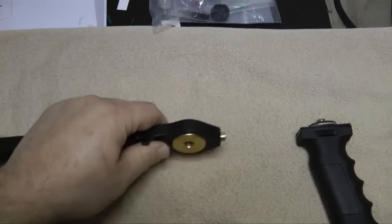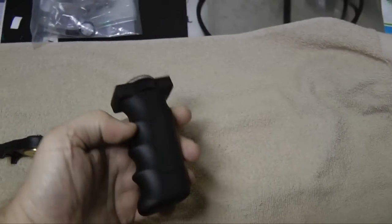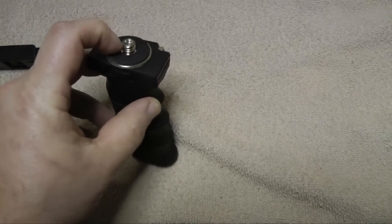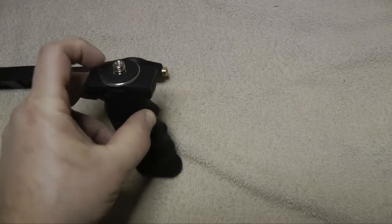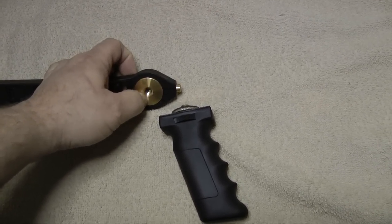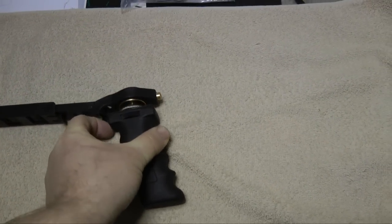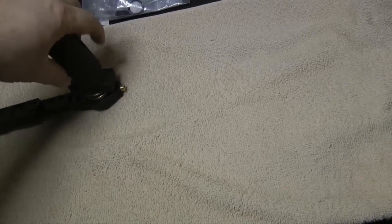This weighs almost nothing — probably four to six ounces — and this one weighs even less, maybe three ounces. I've added a 3/8 to 1/4 inch adapter because this unit comes with a standard 1/4-20 thread, while this one comes with a 3/8 type thread and brass insert. To get these two together you have to have a 3/8 to 1/4 inch adapter threaded on there, then thread that into the bottom.